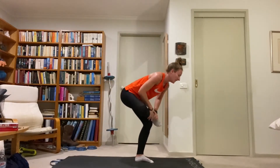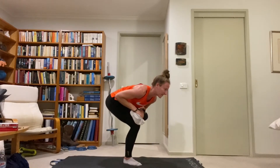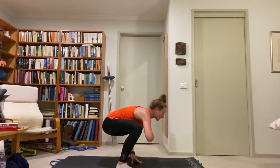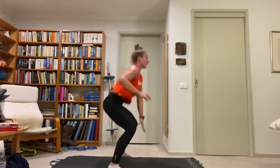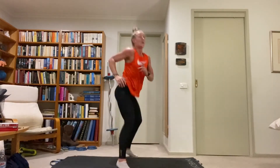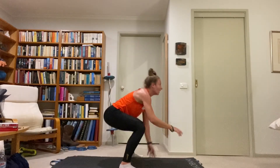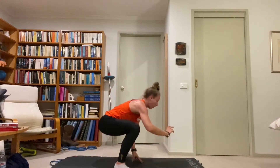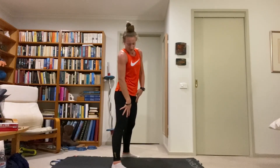Let's go — equal or higher intensity this round than the first. Hips low, explode up, rotate, stick the landing. Up and turn, sink the hips, back stays up and straight. The hips drop so we can touch the ground. Nice soft landing.